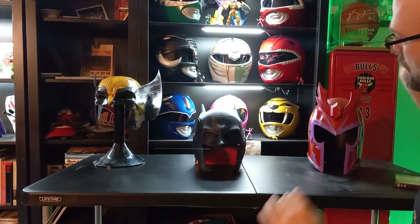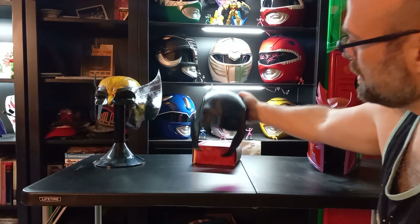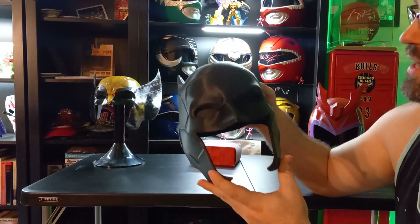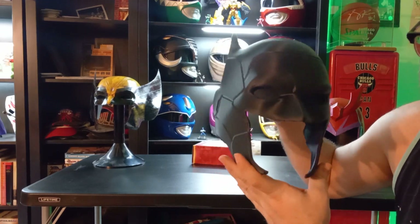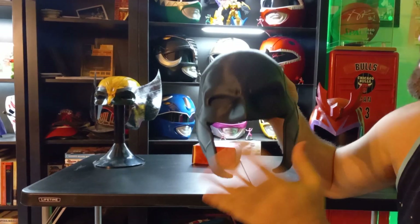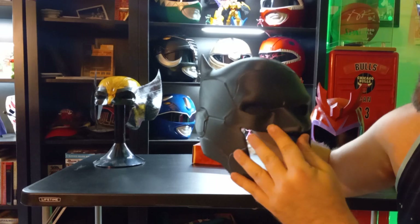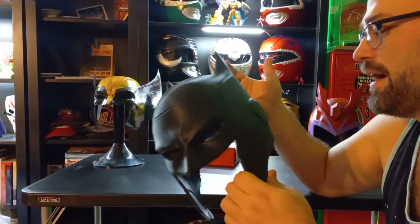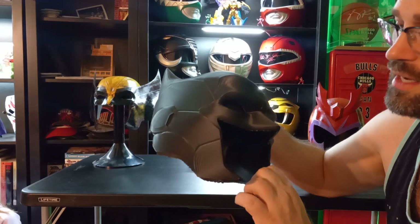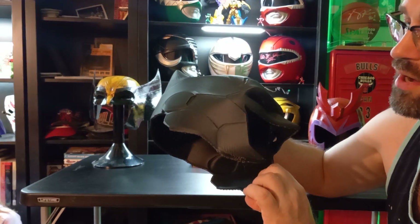I also got this Batman helmet. It's not really standing out — I just like the way it was. I didn't paint it or anything like that. I did put some screening in here for the eyes because I don't want to wear eyeshadow when I wear this.